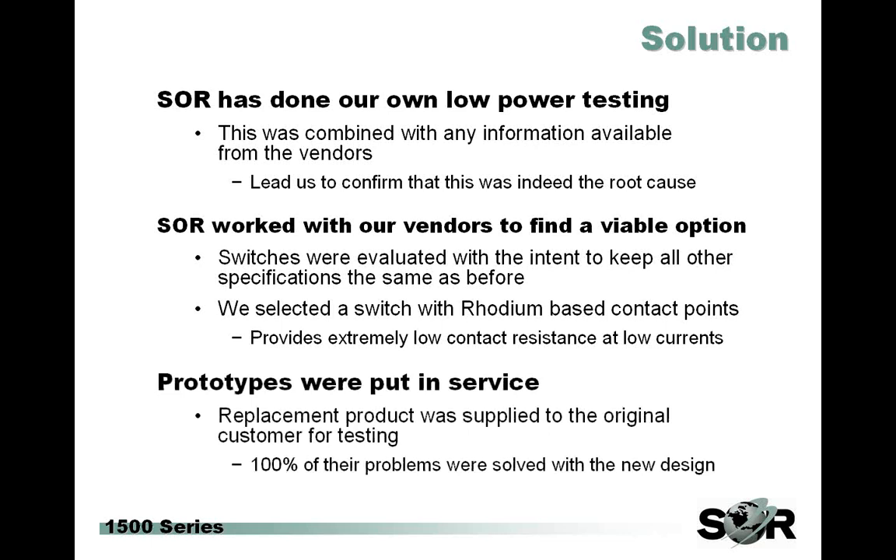We felt very fortunate to find this switch and to be able to keep all the specifications we had before. We then built up a few units and shipped them out to the same customer who first brought us the issue, and this new low power switch was able to solve 100% of their previous problems. After this and all the previous lab testing, we were really confident we had found a legitimate solution. We also concluded that these conditions aren't really unique to this customer — this is an industry trend to use lower and lower input power — and it was very likely that others have experienced or will experience similar problems. So in the end, we decided to make the switch option a permanent addition to our catalog.